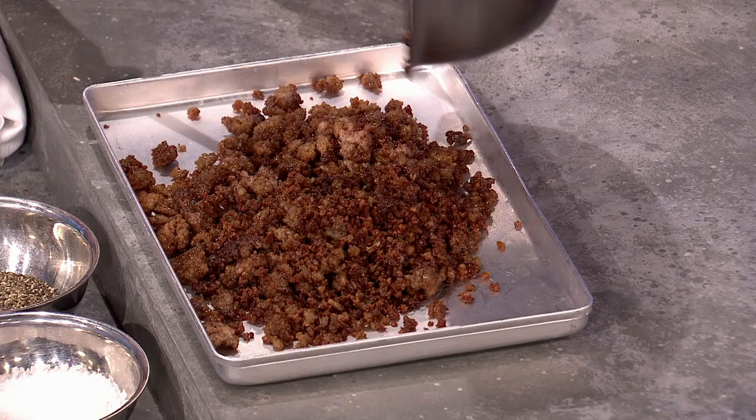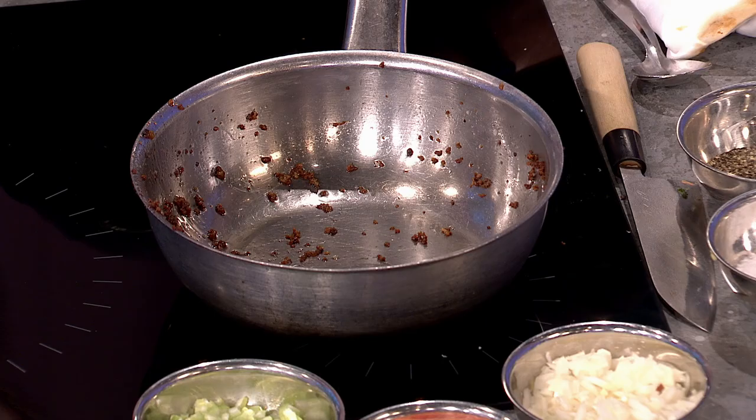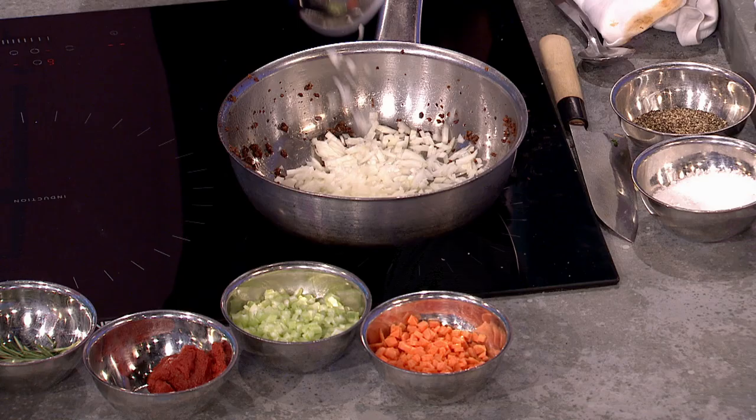That's done on a medium heat, and while that's happening I'll be chopping my vegetables. The pan will have little bits of meat stuck to it — that's sediment, that's flavor. What we're trying to do is build the base of our sauce or ragù, and by caramelizing the meat like that, I promise it will totally transform your bolognese or, in this case, your shepherd's pie.